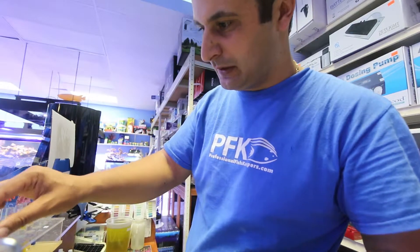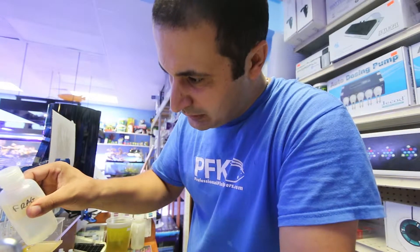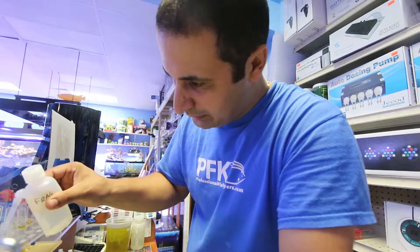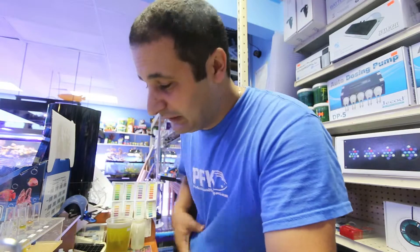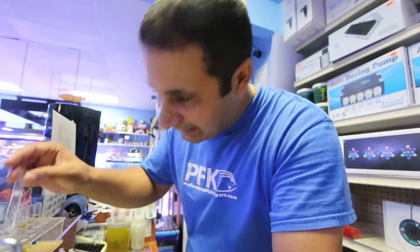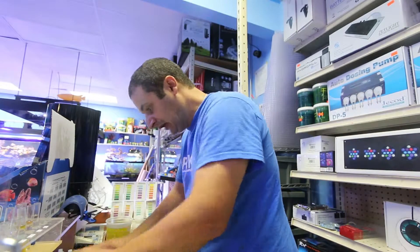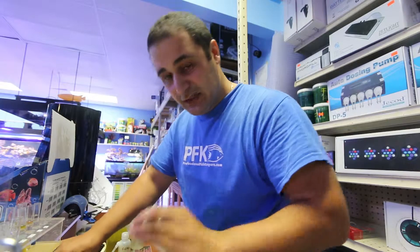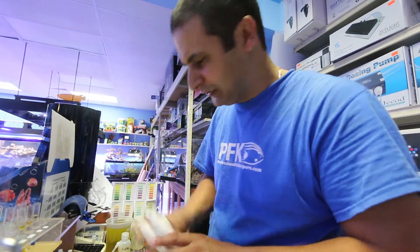This is a saltwater tank — actually one of my own tanks. We're testing pH, ammonia, nitrite, and nitrate. Each test uses about five milliliters, so you fill the tube up to the line. One very important thing with API test kits: you have to shake the bottles really well.